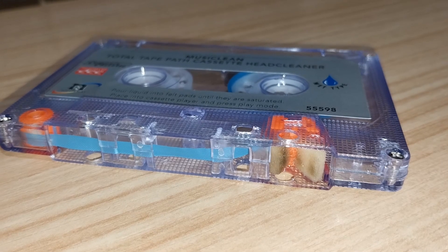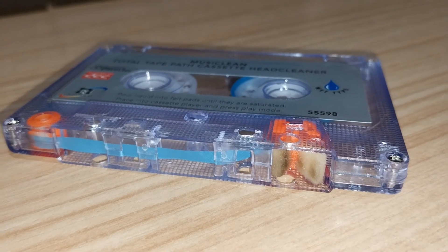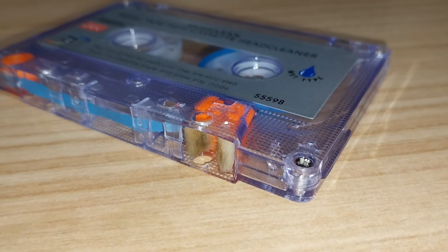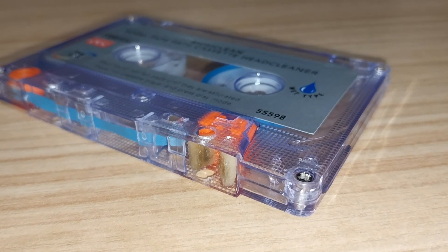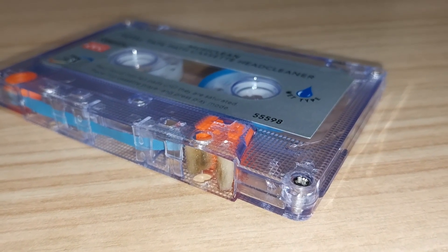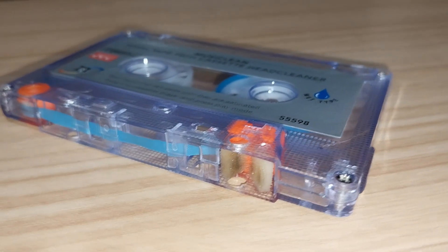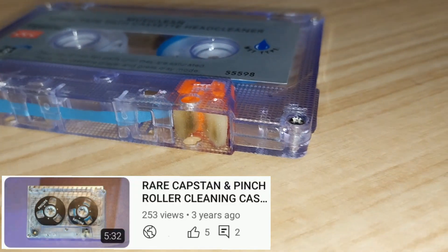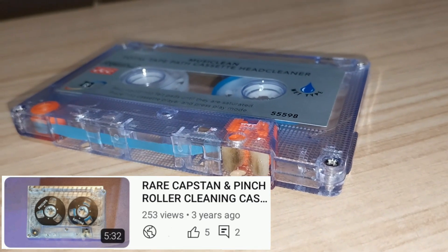This is my second capstan and pinch roller cleaning cassette. A couple of years ago I found a used Philips reel-to-reel capstan and pinch roller cleaning cassette too — there's an older video on that. Thanks for watching and see you in the next video.